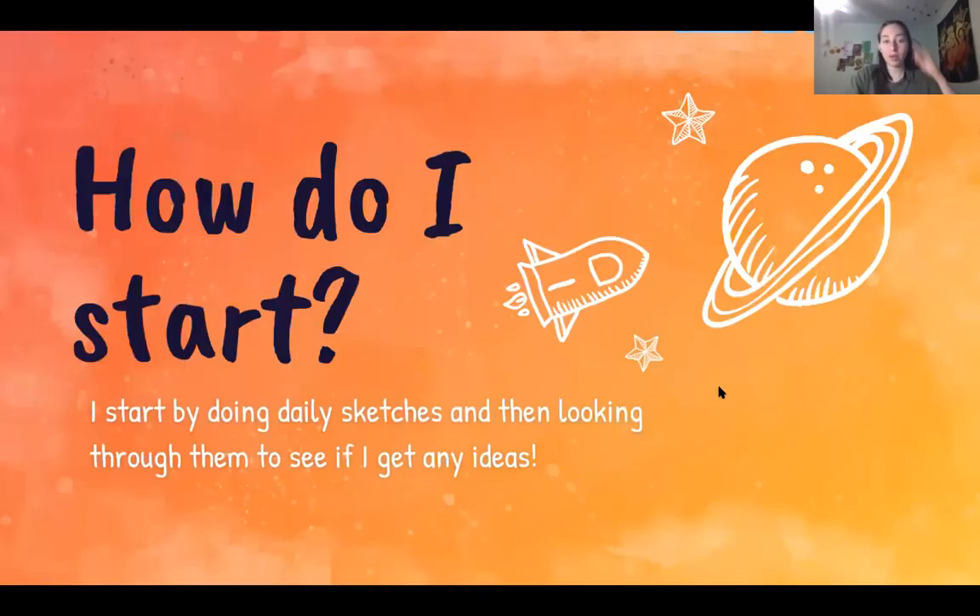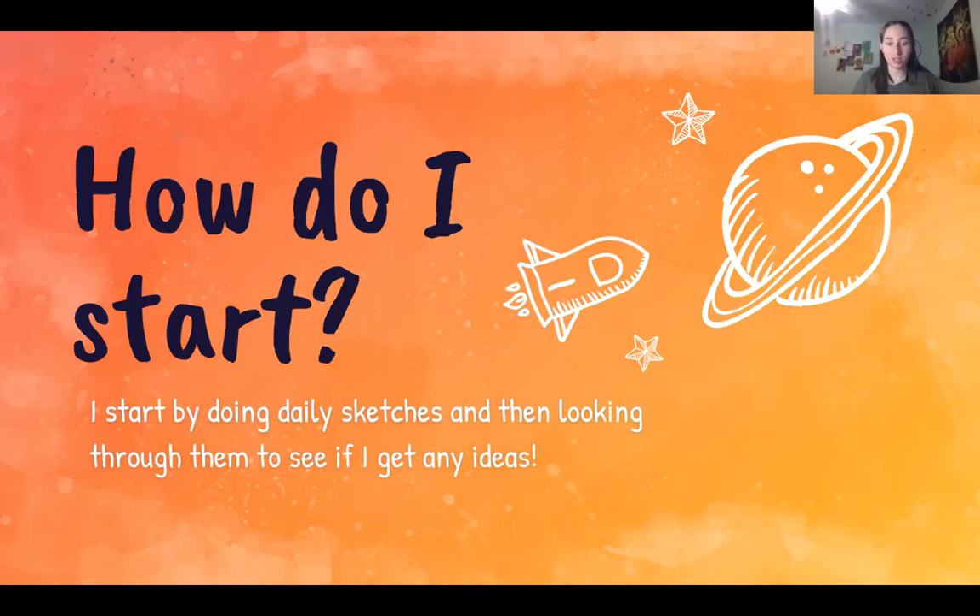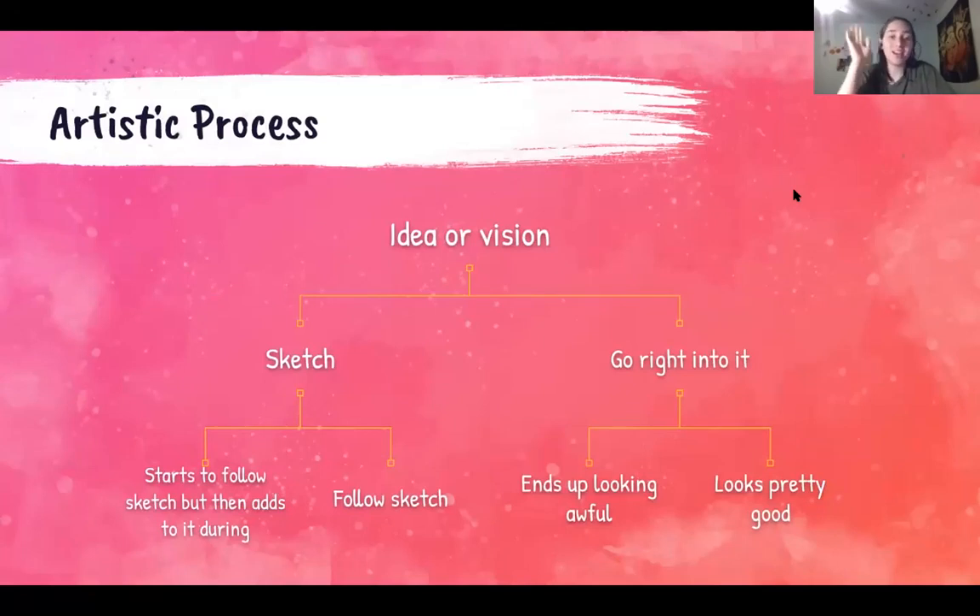How do I start? I start by doing daily sketches, and then when I don't know what to draw I sit and look through them to see if any ideas pop into my head. I don't have to copy a sketch — I can literally just take one inch from a sketch and blow it into a whole piece. Sometimes you'll just be drawing and create such a good idea without even knowing what its potential can be. That's why it's so important to just casually sketch — you don't even have to be good, just do it.